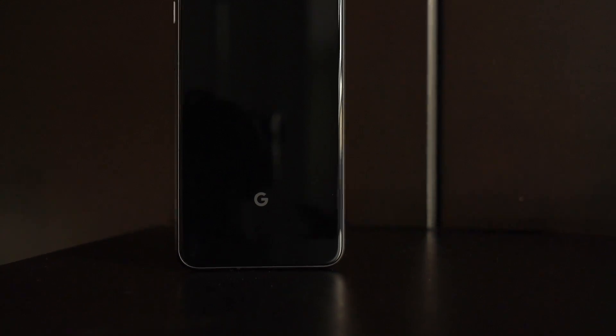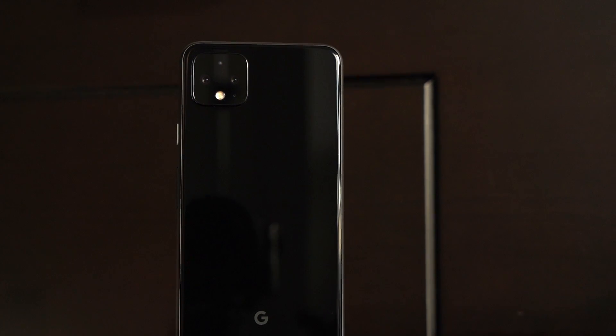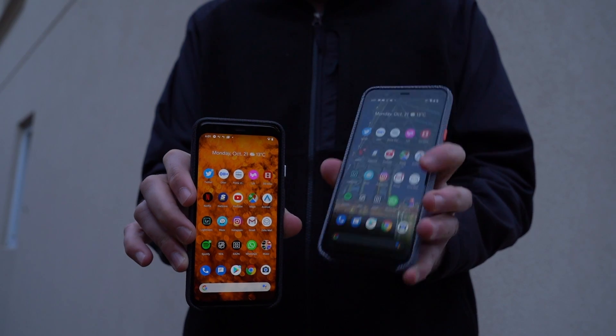To sum things up: the Pixel 4 is iterative — it's not a leap forward from the Pixel 3, and certainly not what I expected. Even on the camera side, the standard wide lens is essentially the same as the Pixel 3; it's the software side where things changed, though many of those features are coming to the Pixel 3 anyway. The dual exposure control is one of the rare exceptions. So the Pixel 3 — and even the 3a — seems like an interesting alternative compared to the 4.